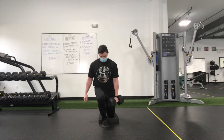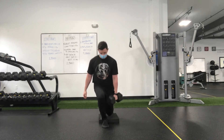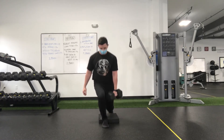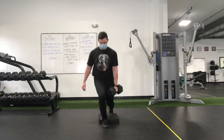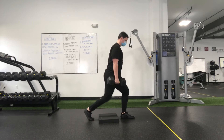For the one dumbbell split squat, you're going to set up with that dumbbell on the back leg side. Then set those feet just long enough apart where you can comfortably get down to the ground or the pad. Ideally, we want both feet in line with each other as if you're standing on a plank or a high beam.